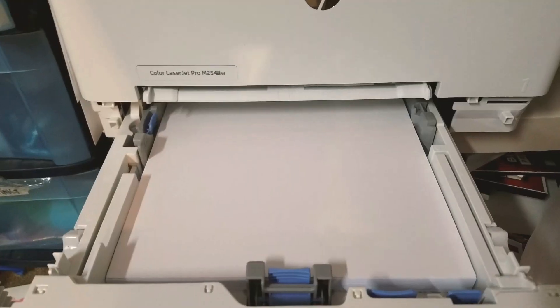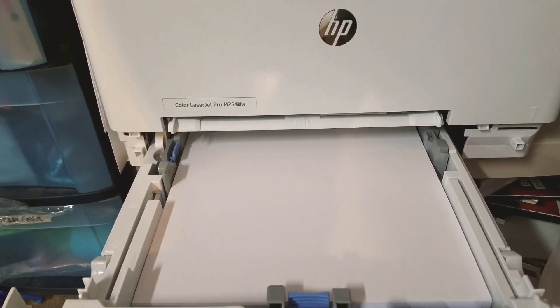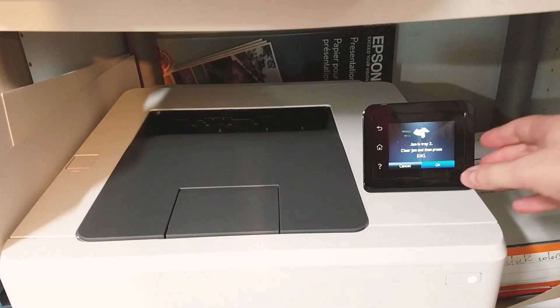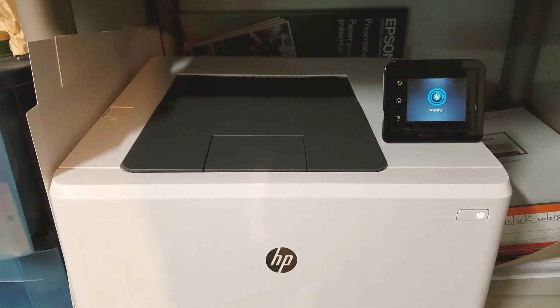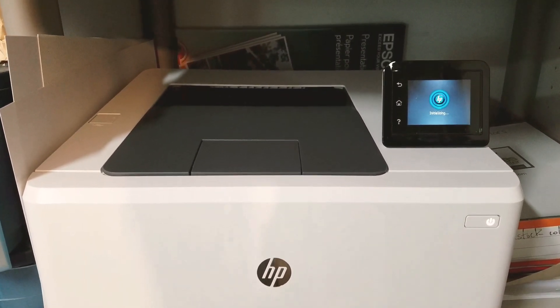It jammed — and by jam, it didn't even try to run it at all. So we're going to pop it back in there, hit OK, and give it another chance. I may have to play with some settings, or it may not run this paper at all — it may just be too heavy.